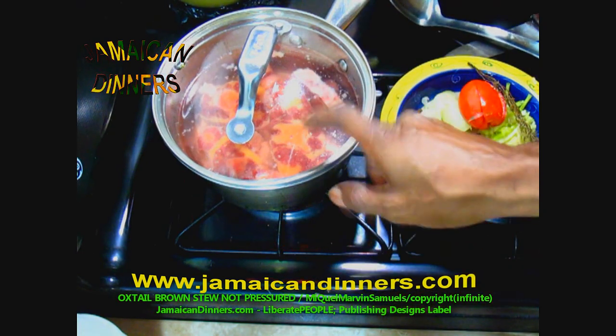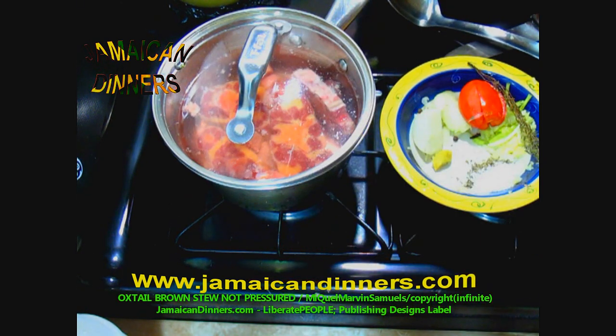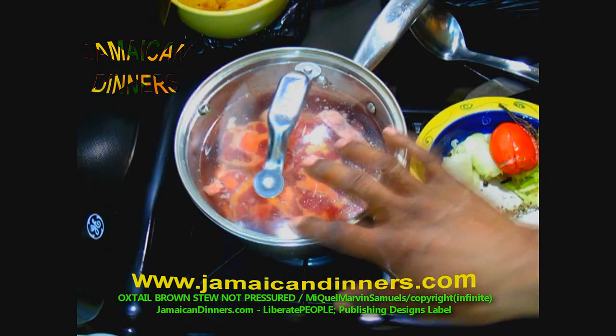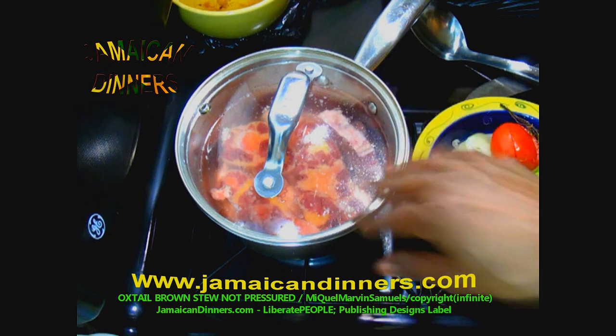Cover the pan properly, put the stove gauge on four — medium low — and start the timer.